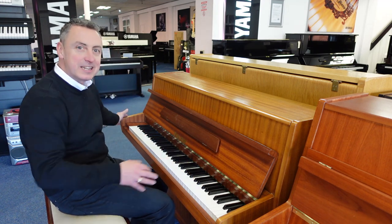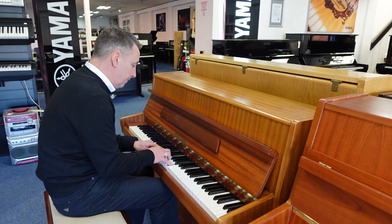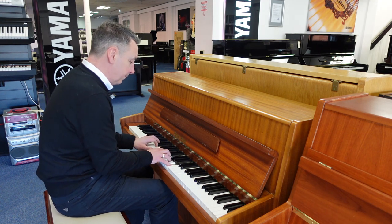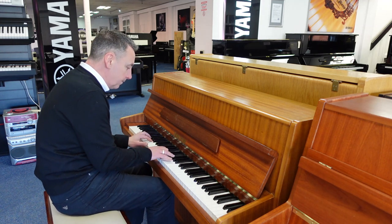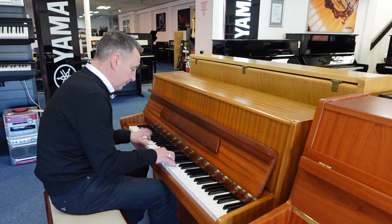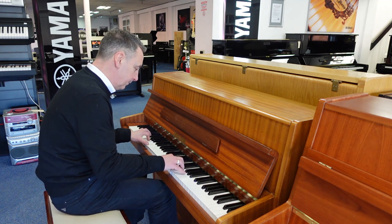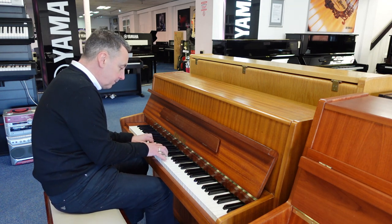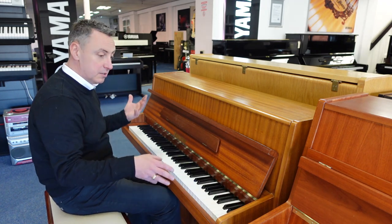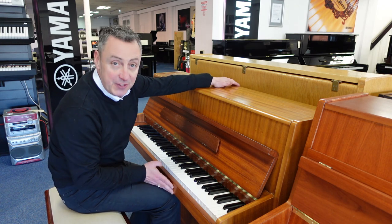It's 85 keys — a really nice compact piano with a lovely tone. There's a couple of keys just missing off the end here which, to be honest, I don't really miss anyway. Size-wise it's a hundred centimetres tall by a hundred and forty centimetres wide by fifty-five centimetres in depth.